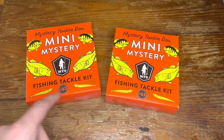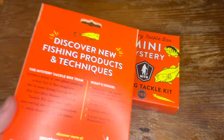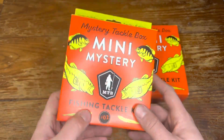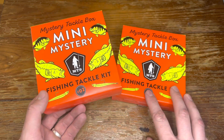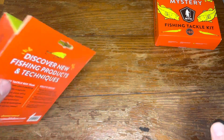These are $9.99 a box. Not sure what the value you're supposed to get inside is — I don't think it says — but it's kind of a general pan fish slash bass kit, I believe, from the front of the box. So without further ado, let's tear into one of them and see what we've got going on.